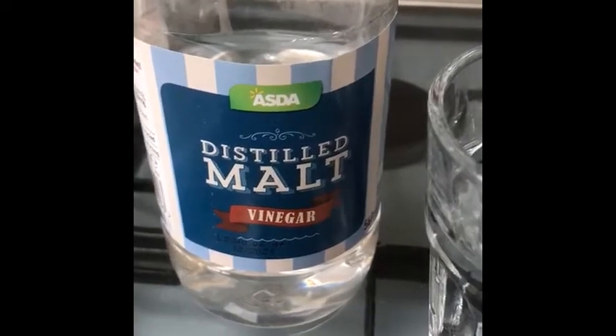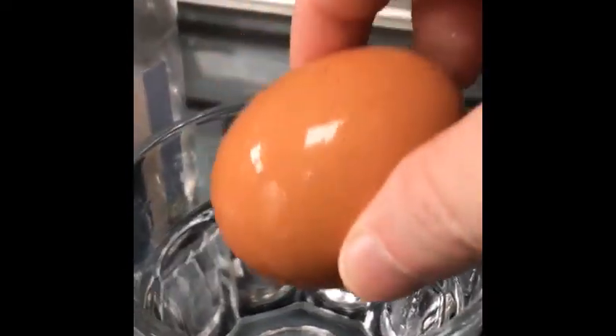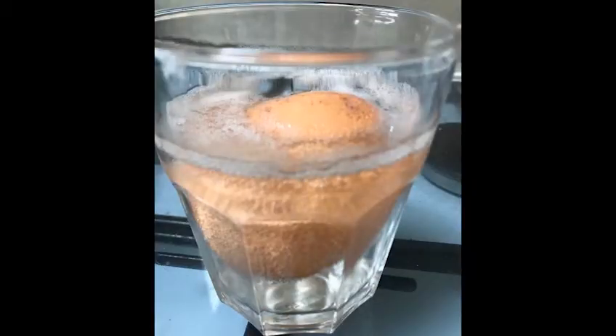Let's do an egg experiment. I'm going to pop this raw egg into a glass of malt vinegar and see what happens. In it goes. Very quickly you get these air bubbles all around the shell of the egg.